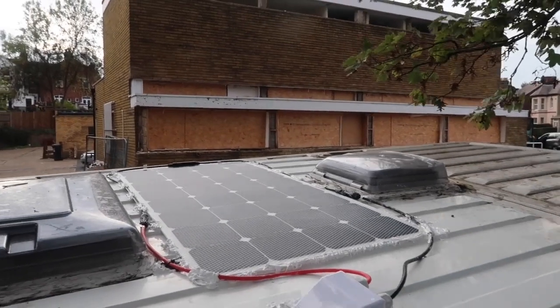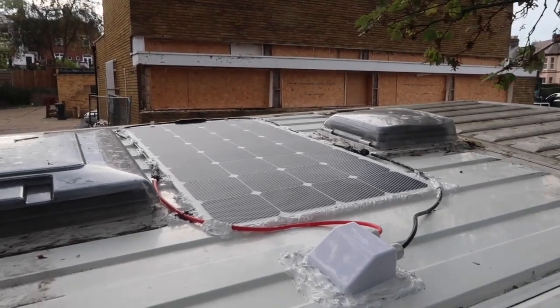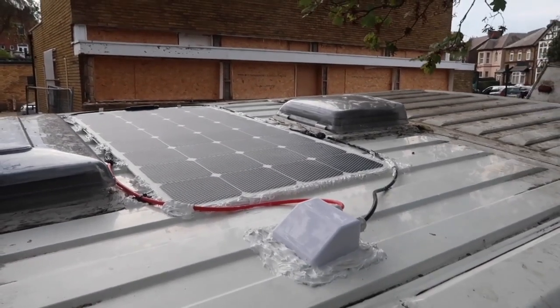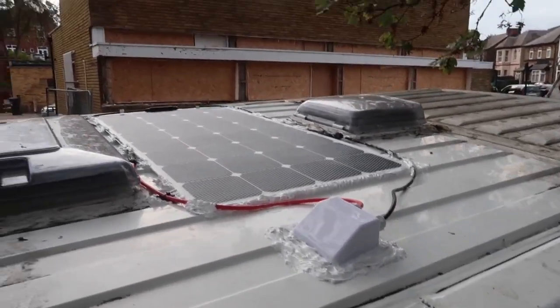I didn't really want to cut the ends off and remake them, so the cables go all the way around the solar panel even though they only need to go from the very edge to the box. Oh well, hopefully it'll work. That panel's pretty permanently up there - it'll be a bit of a pain if we have to take it down.